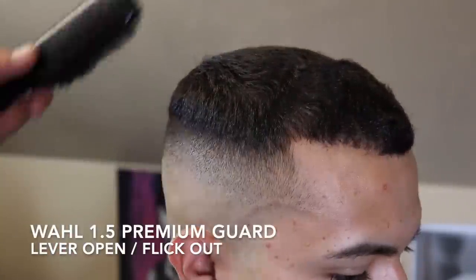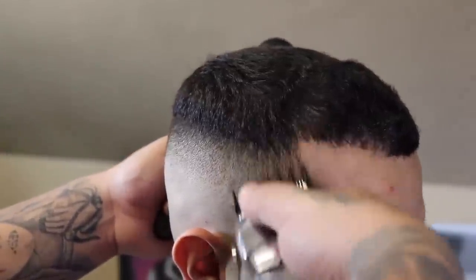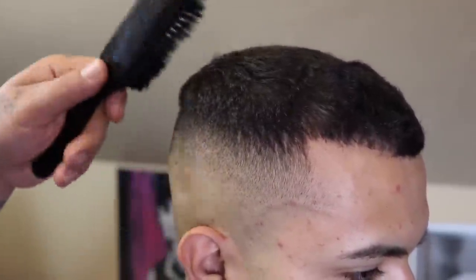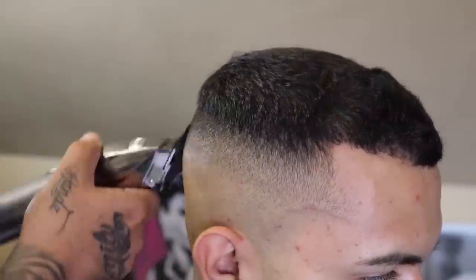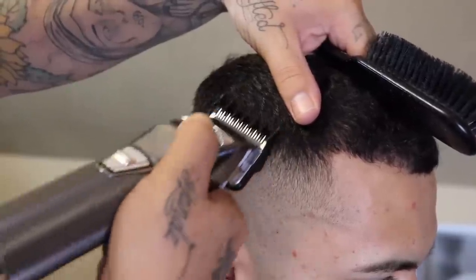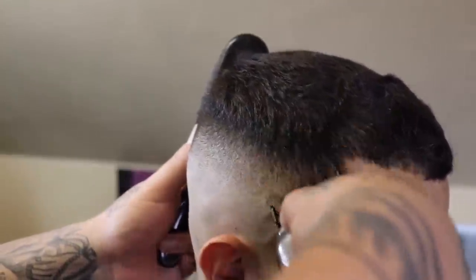Now that my fade work is coming together, it's time to connect the fade into the length on top. I threw on my Wall one and a half premium guard and I'm gonna come in with my lever open. As I begin to clean up, I'm gonna use that flick-out motion when I get towards that length on top, just trying to connect this without setting in any guides. Once I come in and clean up with the lever fully open, I'll then begin to close my lever and use that fade-down process to complete the blend.